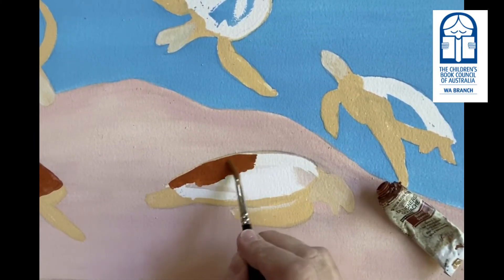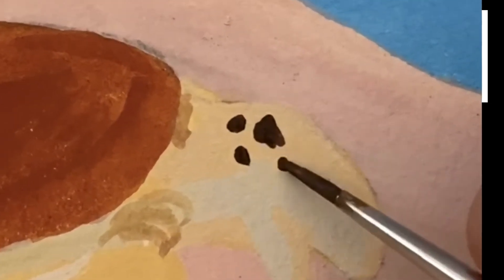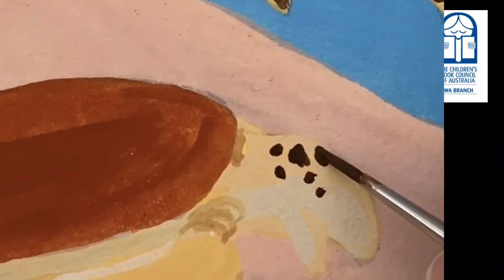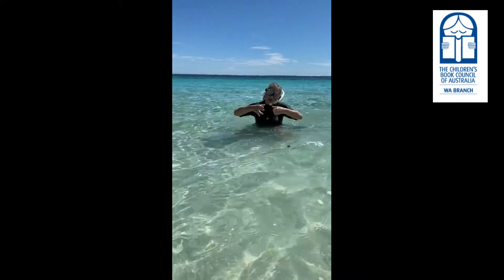For the fine detail I use a very tiny little baby brush. With this baby brush I can do the little eyeballs and the lines on the sea turtles and all those fine details. Each picture will take me two or three days, all day long to do.